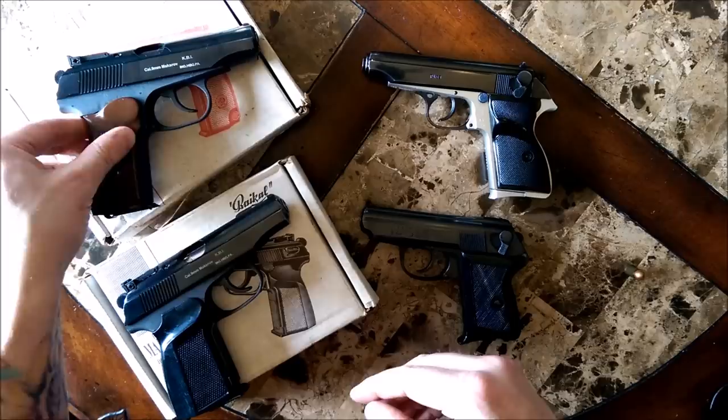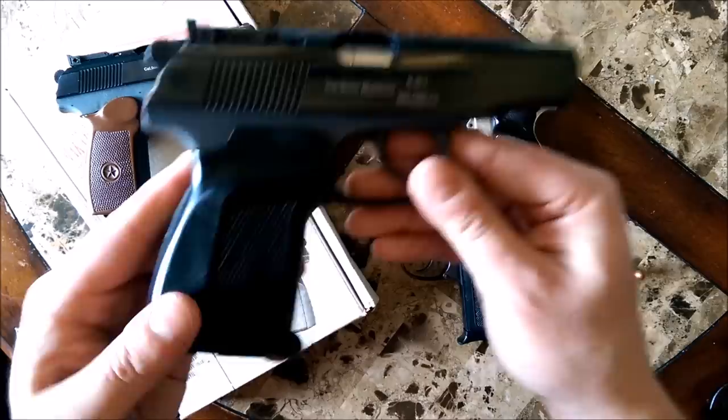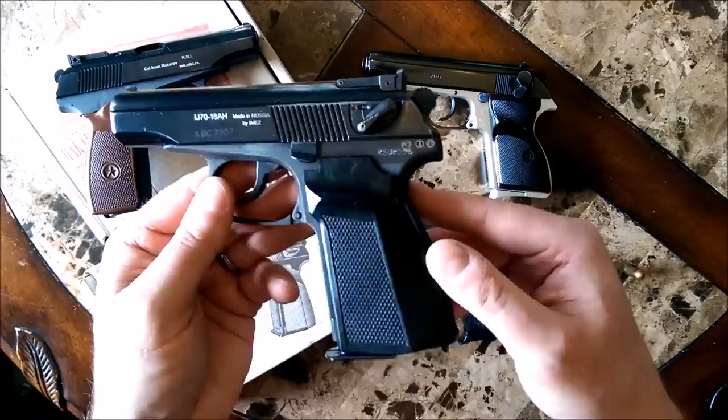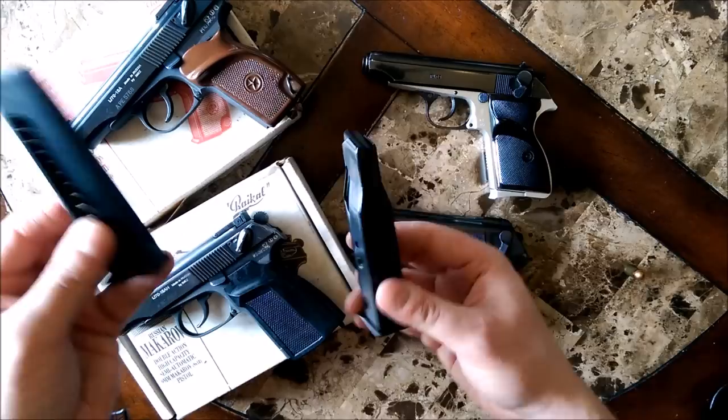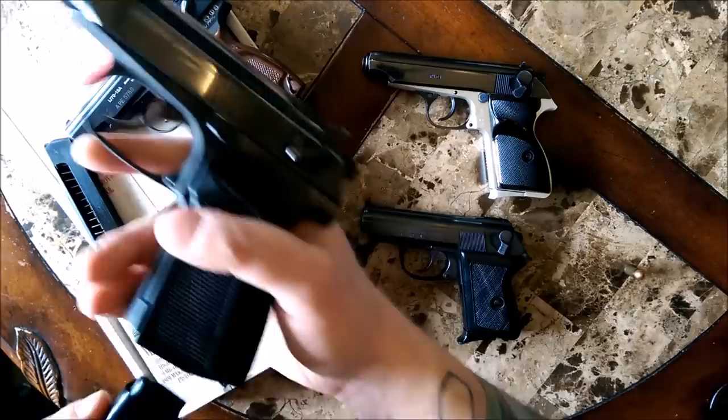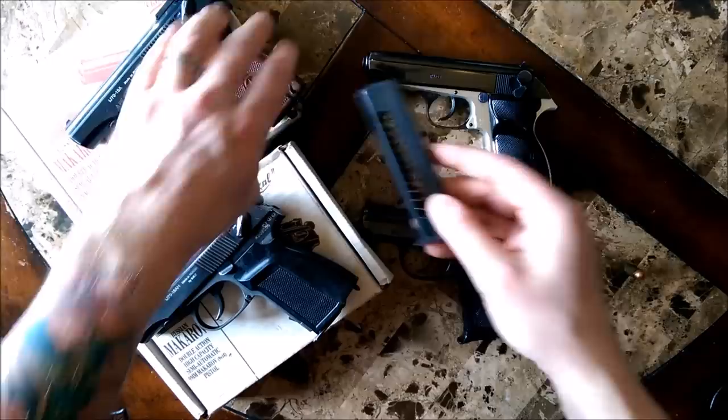The Makarov is, I believe, still in service to this day with certain military and police units. They've done some things to modernize it along the way. In the mid-90s they began importing this version, which is basically the double-stack version of the pistol, as evidenced by the magazines. Your standard is an 8-round capacity mag; this is a 10-round commercial mag, and these could also be gotten in 12-round versions.